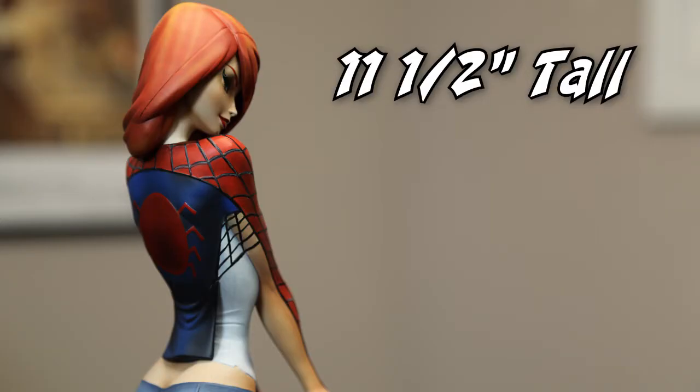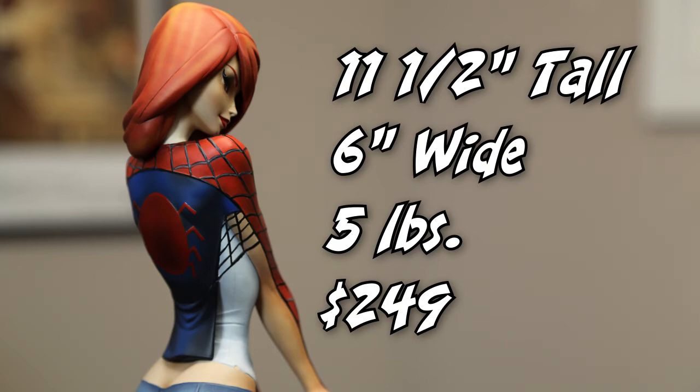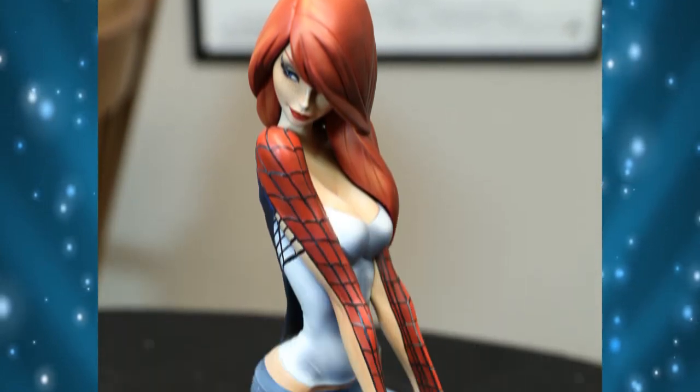Eleven and a half inches high, almost six inches wide. This is a five pound statue, and $249 is what this is going to set you back. It's going to look great on your shelf. If you want to get it, they still have it available at SideshowToy.com. Doesn't look too bad. Thanks for watching this unboxing video on The Want List.